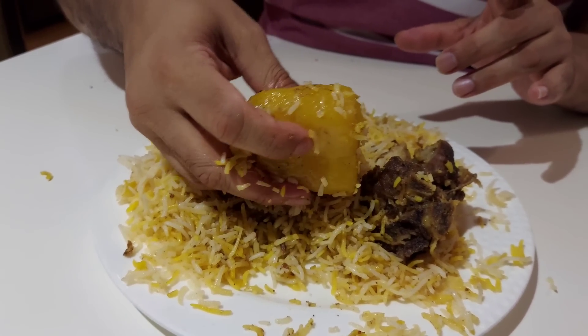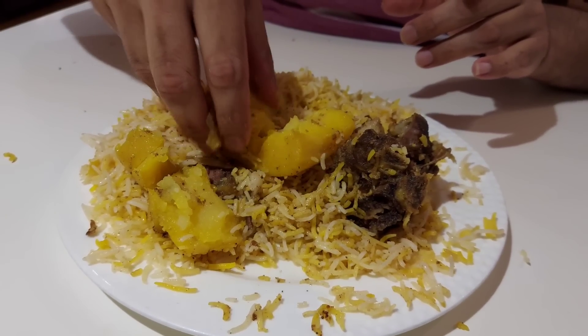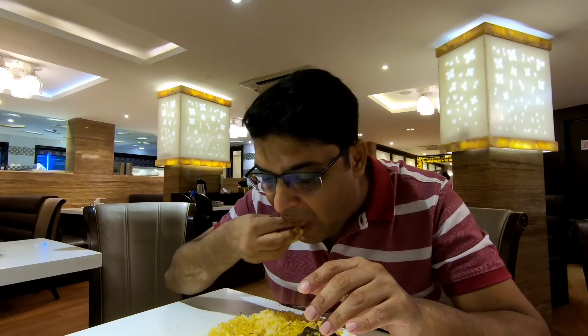I'd say it's a spicy and light biryani - a very good taste. For Kolkata style, the flavor would have been given a nice meaty taste. This flavor comes with butter and fire. The flavor of the biryani has a distinct character - this is a very good flavor. This is the first video of this Indian restaurant's biryani, and I will try to test more biryani going forward.